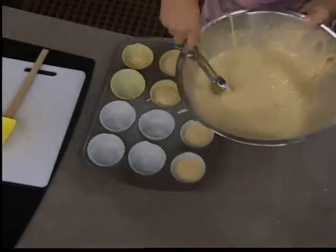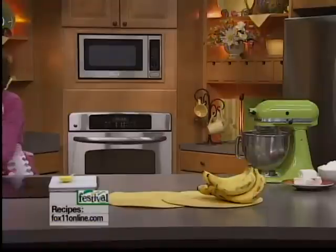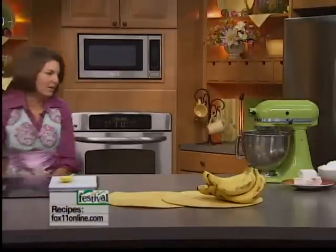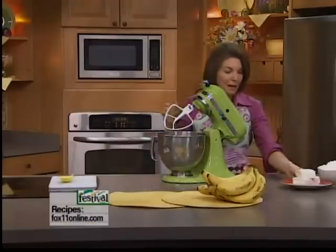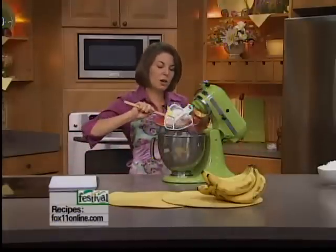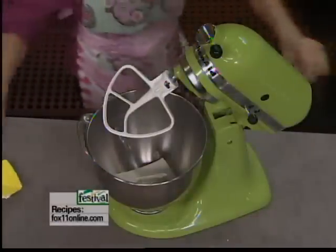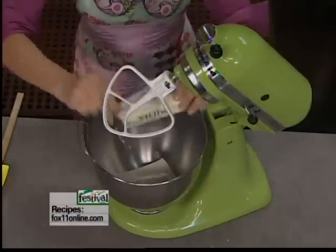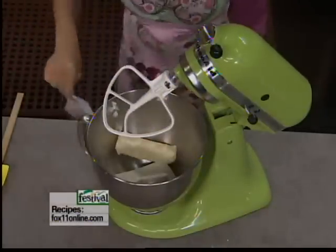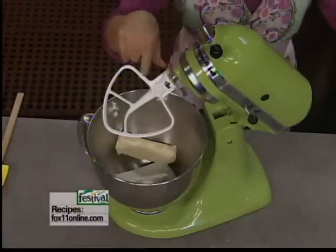We fill these up, bake them for about 20 minutes, let them cool, and then we get to work on the frosting. Who doesn't love a good cream cheese frosting? We're going to start with a block and a half of cream cheese that we've just let soften, one stick of butter, and one package of powdered sugar — I'll get this going first.